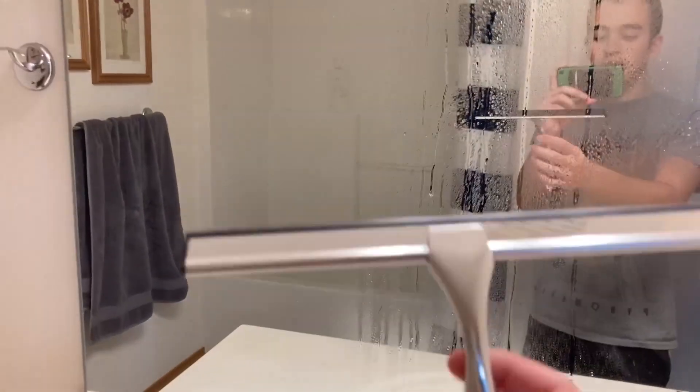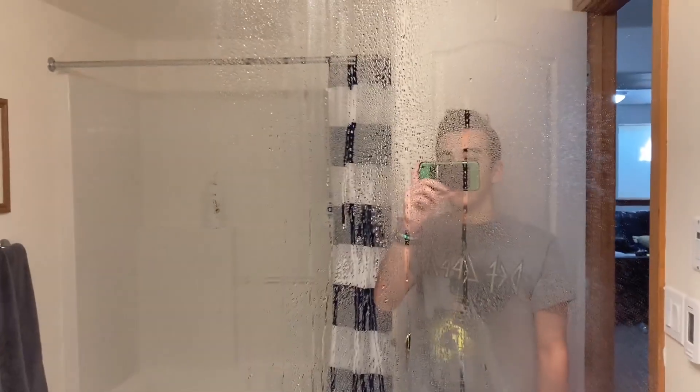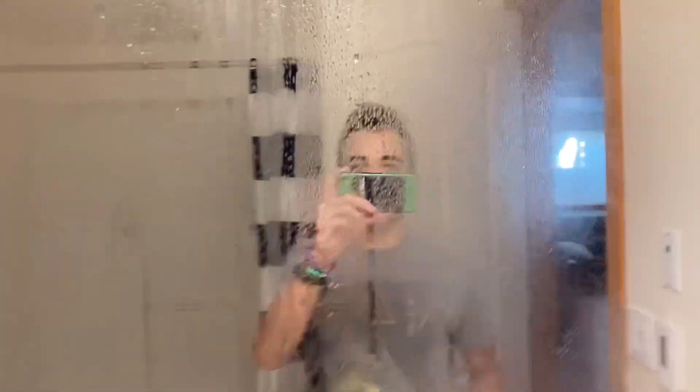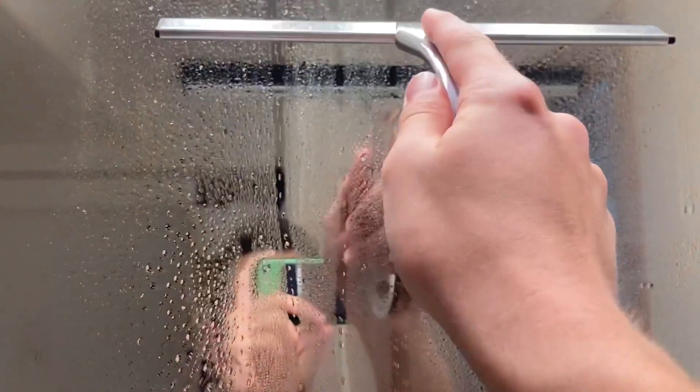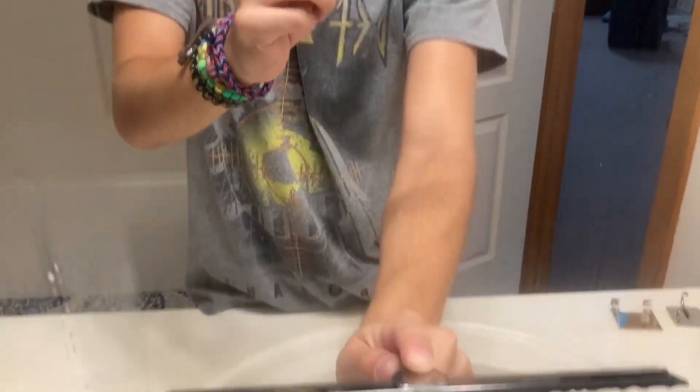Let's test the Dock Rock squeegee right here. I sprayed the wall with some water — let's see how the squeegee does. That's how it looks right there; you can see the comparison from the side.